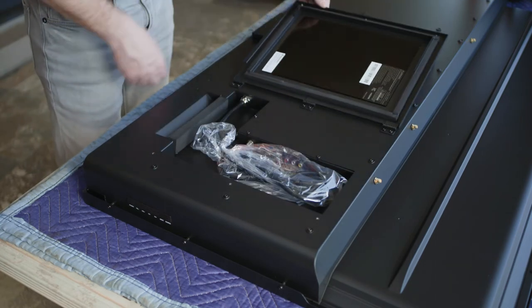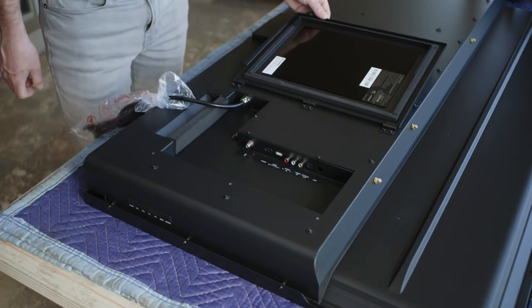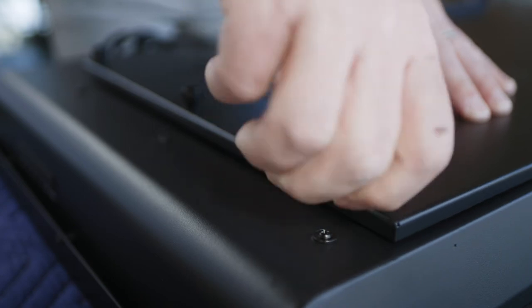Open the media bay door by unscrewing the three thumb screws. Next, remove the power cord from the bag and let it hang down through the duct at the bottom of the door. Retighten the thumb screws on the media bay door.